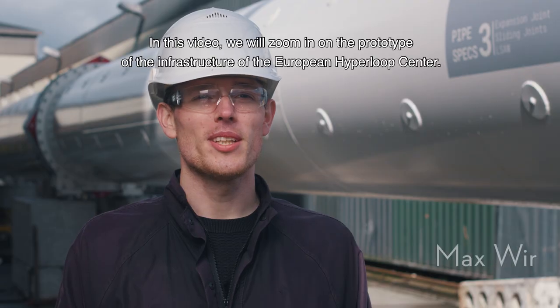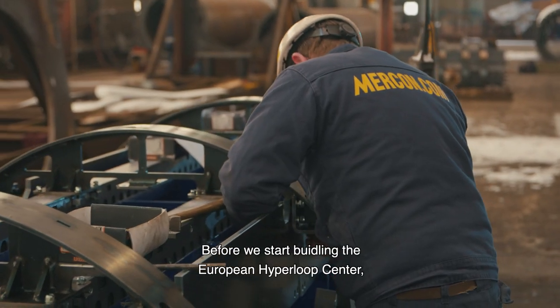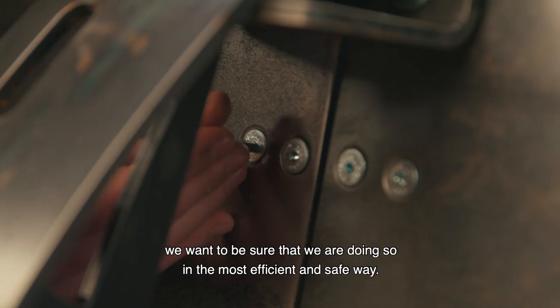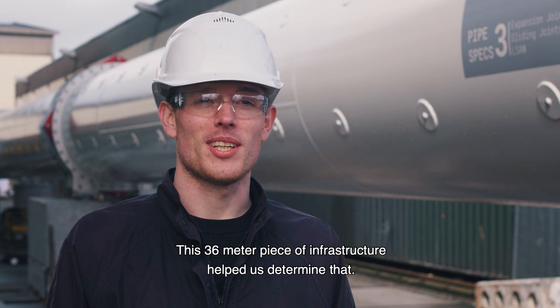In this video we will zoom in on the prototype of the infrastructure of the European Hyperloop Center. Before we start building the European Hyperloop Center we want to be sure that we are doing so in the most efficient and safe way. This 36 meter piece of infrastructure helped us determine that.